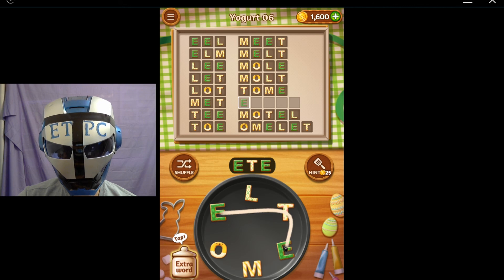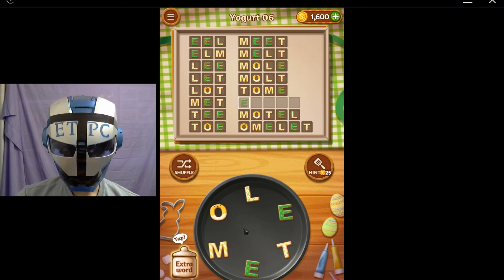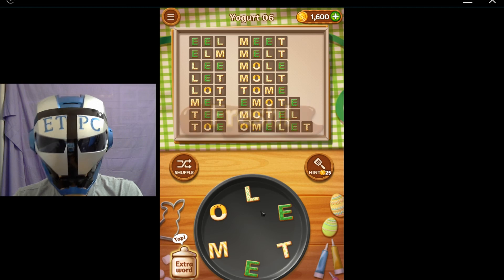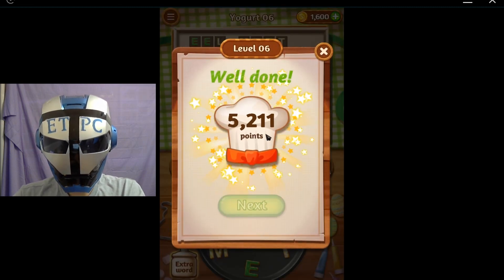Emote. I didn't get that way out. Emote and Emote — okay. Thanks for watching Yogurt 6 everybody, we'll be back with more.